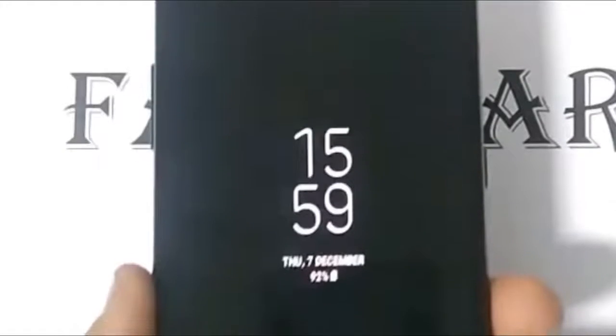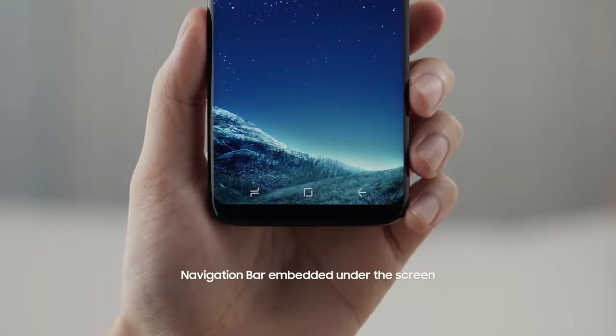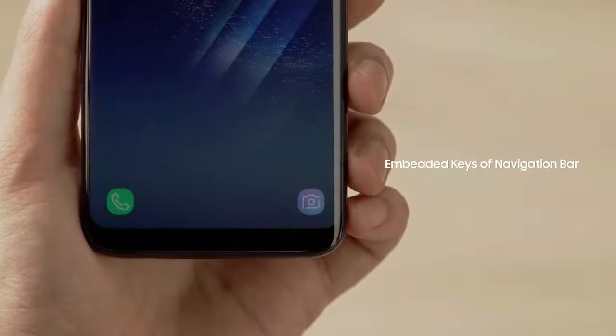Samsung's Always On Display is there with the clock, and the Galaxy S8 style home button is also there. We don't have any information about whether this home button is pressure sensitive like the Galaxy S8 or not, but the chances of a pressure sensitive home button are very low.